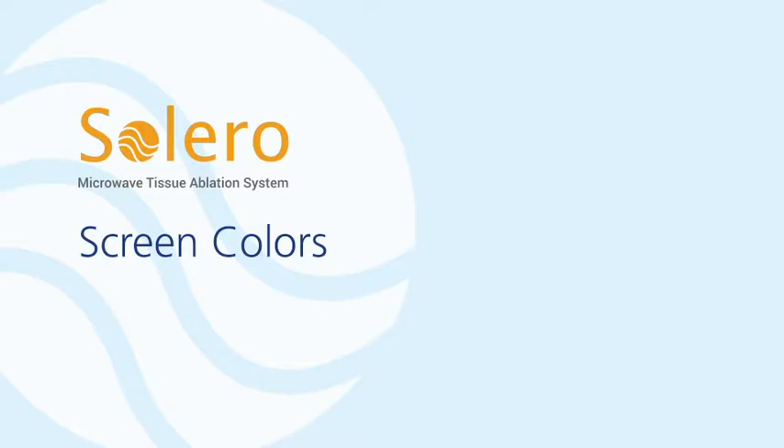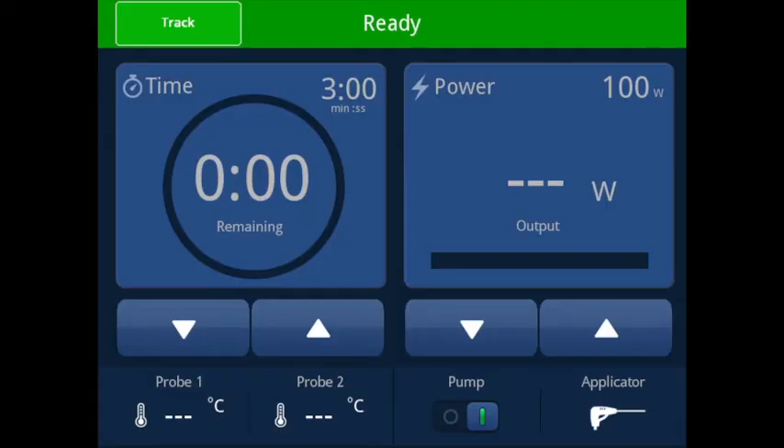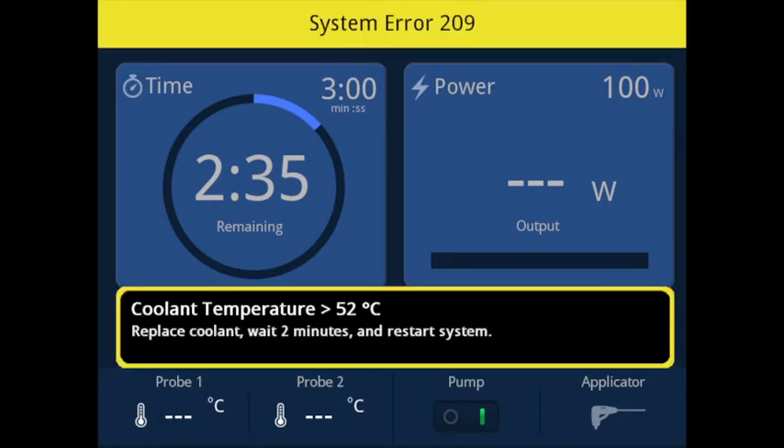Screen colors. The system uses color coding to make the state of the system clear to the user. Green screen borders mean the system is functioning properly and ready to begin an ablation. When the screen status bar is blue, microwave energy is active; the timer will be counting down to zero and the delivered power may decrease as tissue changes occur. The system will display an orange status bar or warning dialog when conditions exist that inhibit microwave delivery, and progress may not continue until the dialog is acknowledged and the underlying condition is corrected. If the screen status bar is yellow, a reboot of the entire system is required.